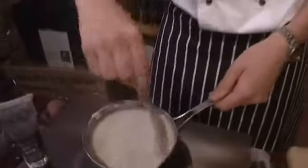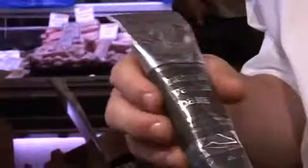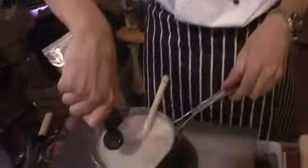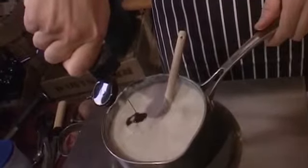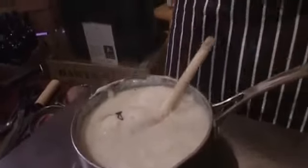Okay, the porridge is now ready — all it needs is a little bit of the vanilla pod paste, as you can see here. Lid off, straight in — it's still bubbling away. This is probably about four portions so we're going to put in about four teaspoons worth.